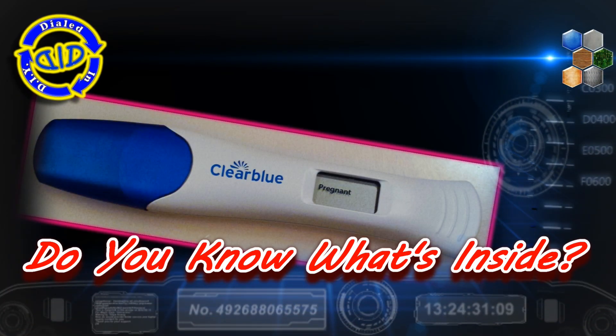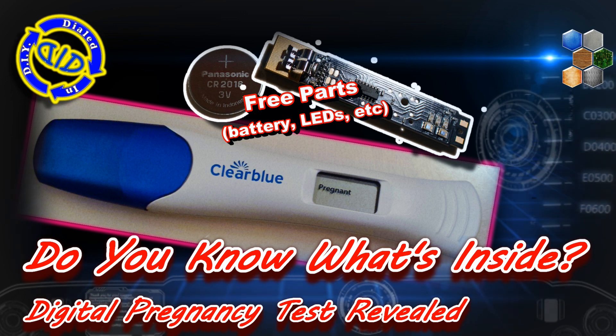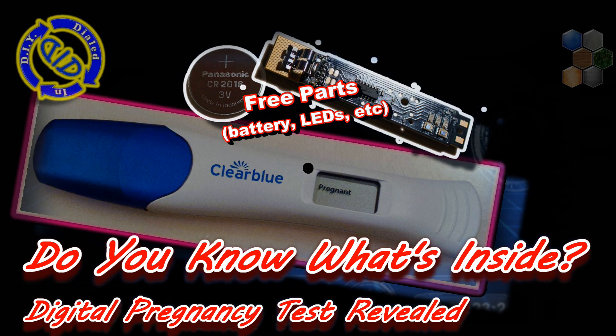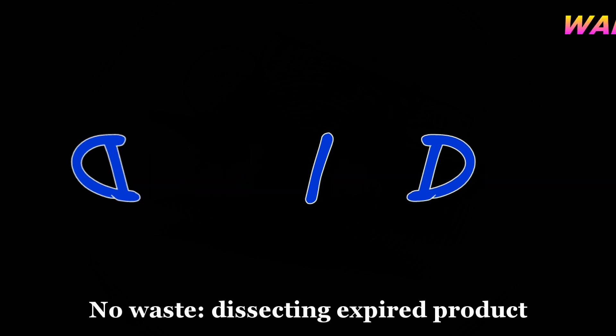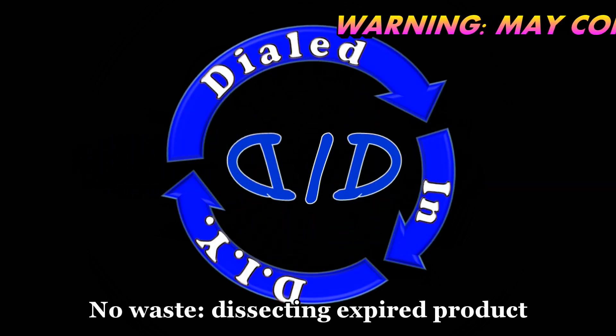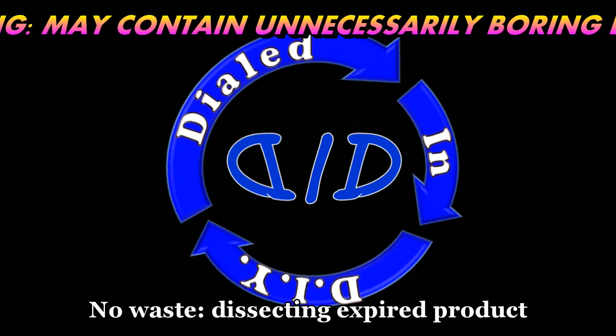Welcome back! Today on Dialed In DIY, we have a triple threat with a pregnancy test. We're going to deconstruct it, talk about how it works, and then see what we can salvage for use in other projects. Like many of my previous projects, I'm working with something that would have either been thrown away or recycled, but in this case it was actually an expired product, and I'm using it for new purposes.